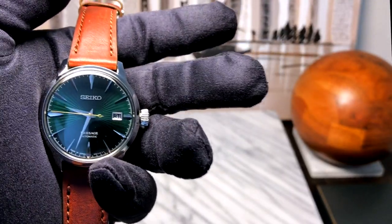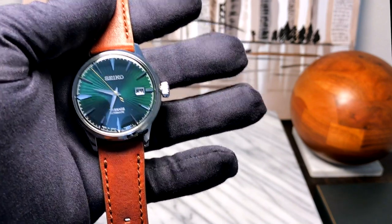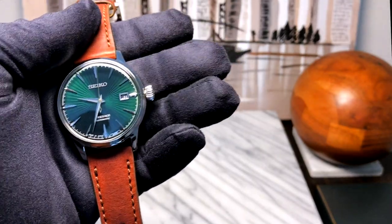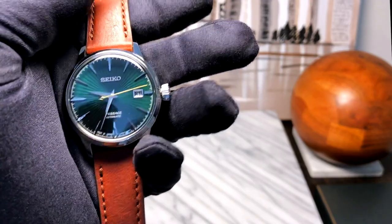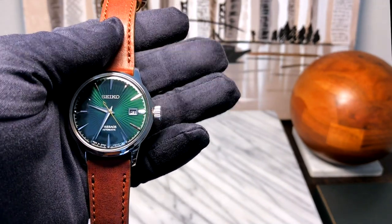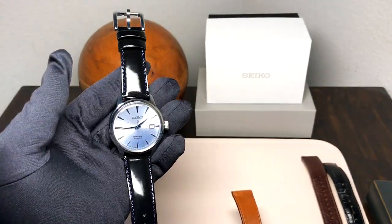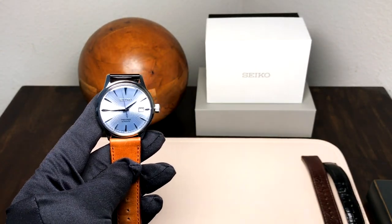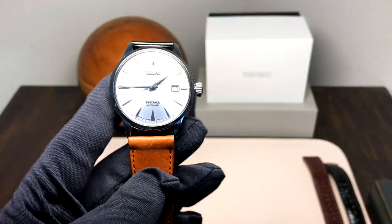Some of you on my channel will know this is actually not my first Cocktail Time. About a year ago I purchased the Cocktail Time with the silver face and silver hands, which has a little bit of a blue tinge over top. I filmed a whole video on it and ended up returning it because as I was filming, I kind of started to fall out of love with it. I realized the only way it looked good was on its stock strap — I don't think it looks good with anything except a navy strap.